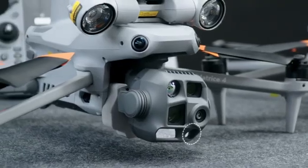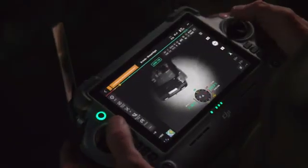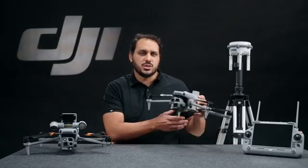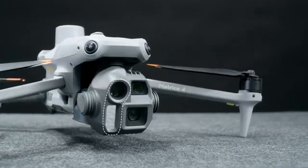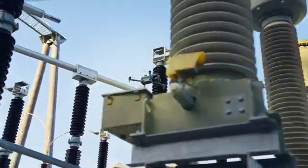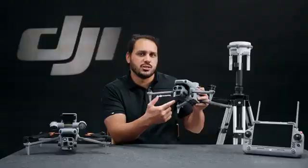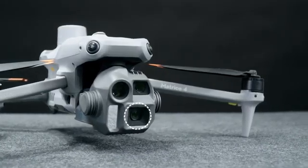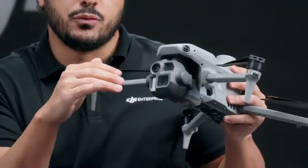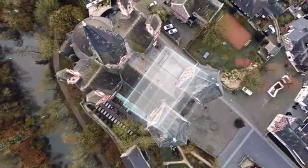A newly integrated near-infrared auxiliary light with an illumination distance up to 100m significantly improves the visibility of objects in dark environments. Switching to the Matrice 4E, this model has the same telephoto cameras and laser rangefinder as the M4T, which means you can use it for visual inspection or scenarios requiring high-resolution visual images. The difference lies in the wide-angle camera: a 4/3rd sensor of 20 megapixels with a mechanical shutter, ideal for high-precision surveying and mapping.